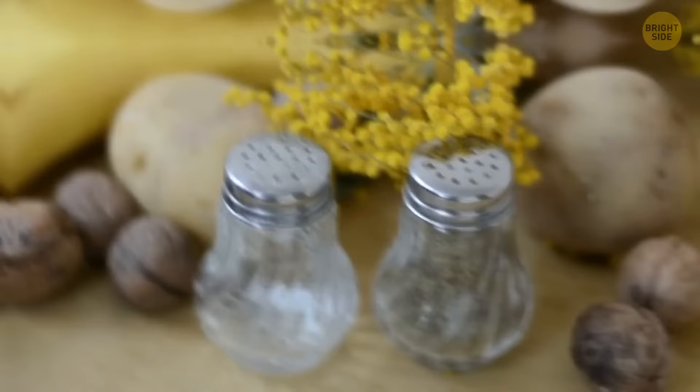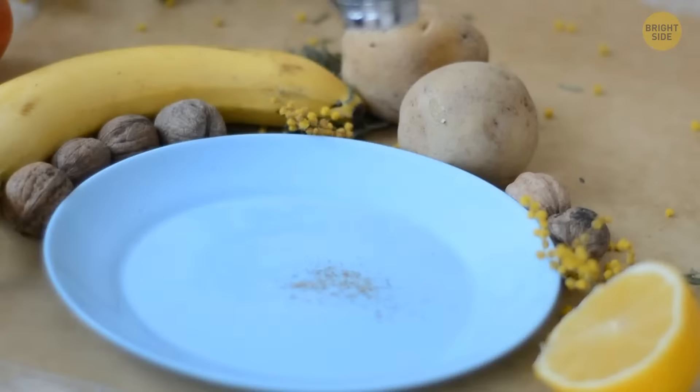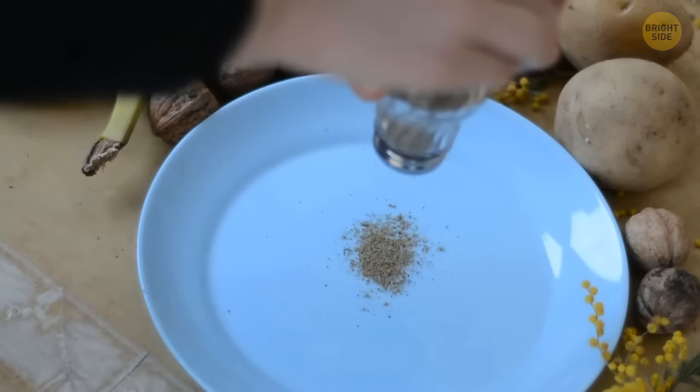Most salt and pepper shakers have ridges on the bottom of the glass portion. In case you get any seasoning stuck in there, place the bottom of the salt shaker against the bottom of the pepper shaker and wiggle it around so the ridges click with each other. The seasoning should easily pour out now without you having to open the bottle.